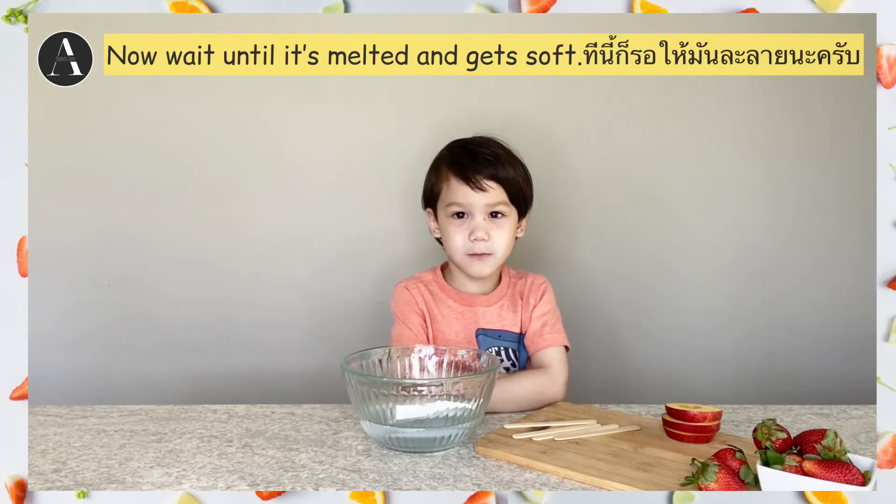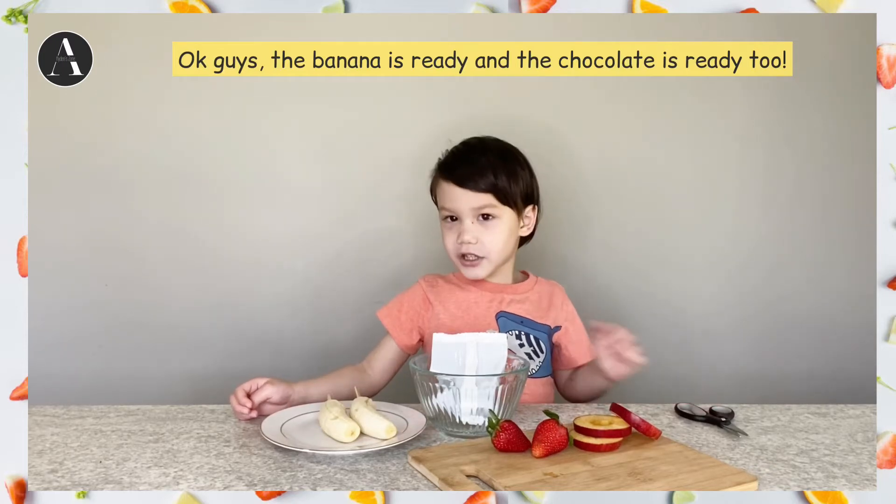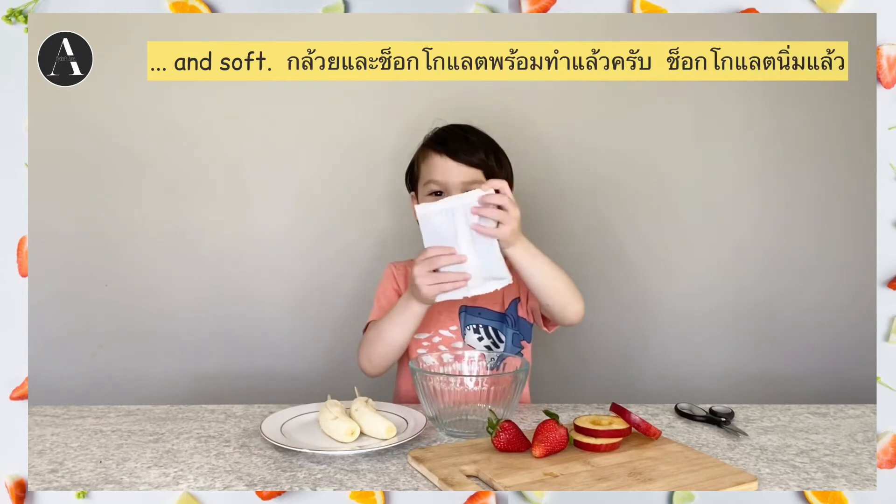Let's put mommy's milk. This will get soft. Okay guys, banana is ready. And chocolate is ready too. And soft.